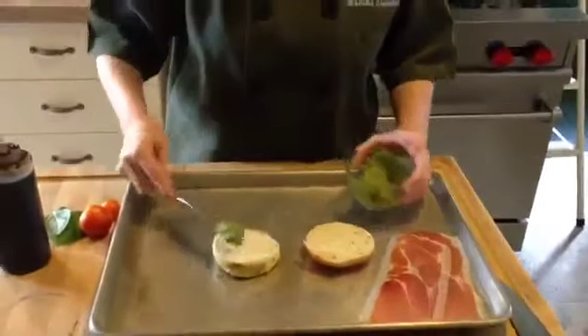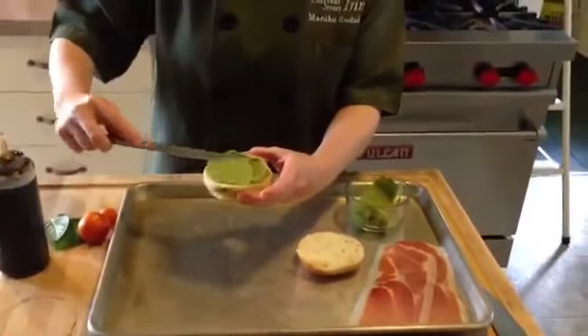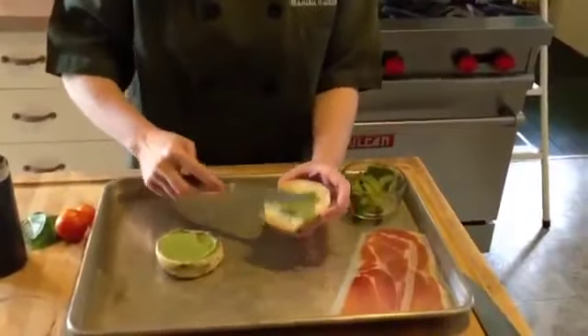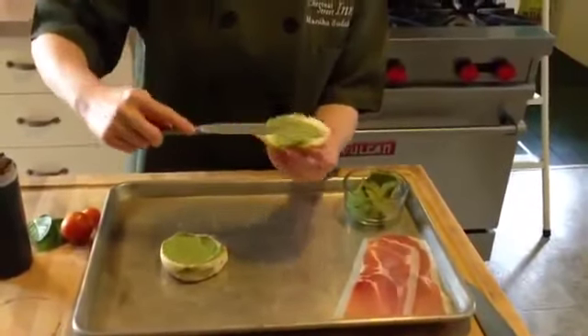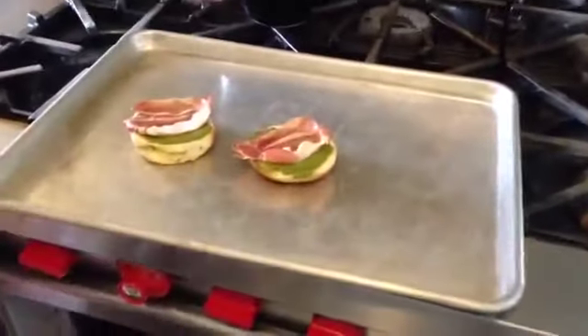I've got some homemade pesto that I'm going to spread the bread with to start. This is a spinach and arugula pesto with pistachios — something a little bit unique. Then we're going to put some prosciutto on top of that instead of Canadian bacon, which is the other traditional version of this. So we have our toasts with the prosciutto and the pesto on top.